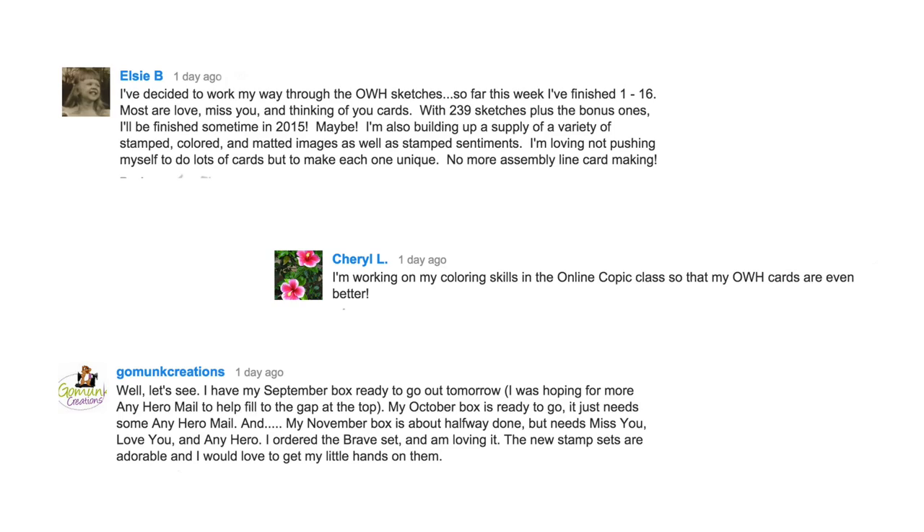I wanted to post the winners from Friday's video. We did a giveaway of three different stamp sets. So the three of you please email me with your one, two, three and whoever emails first gets first choice, second gets their top choice, etc. And I think you're going to all be happy with them.